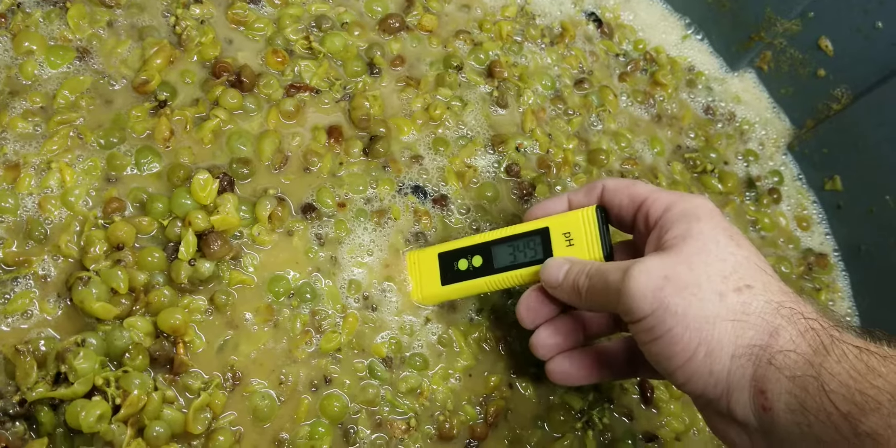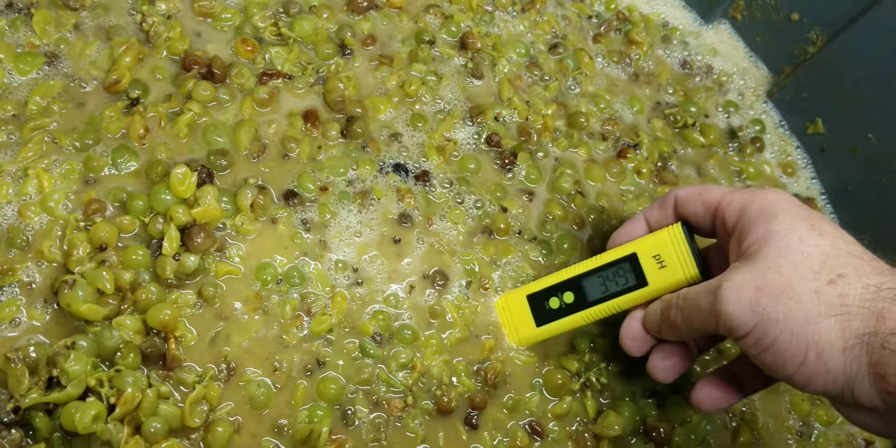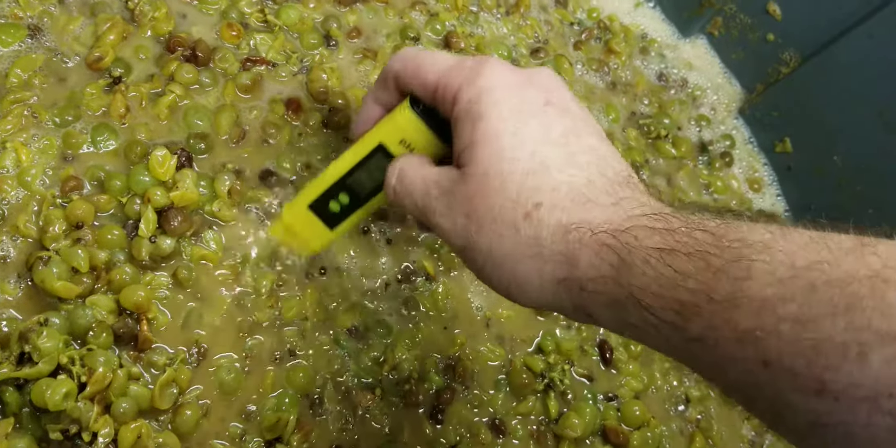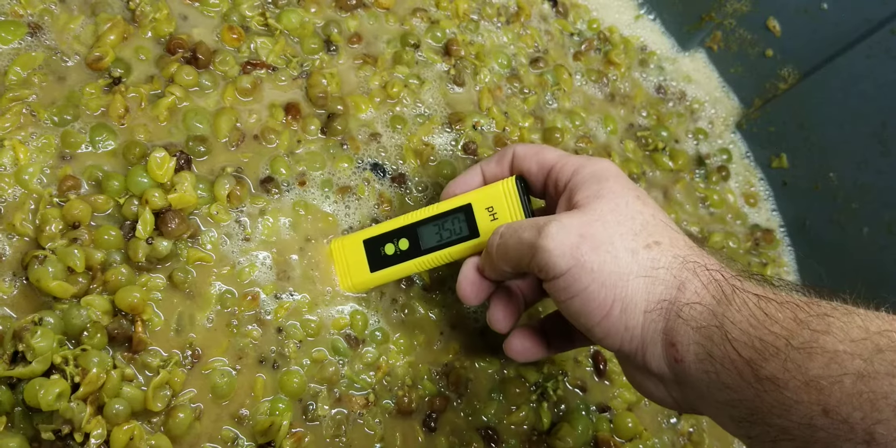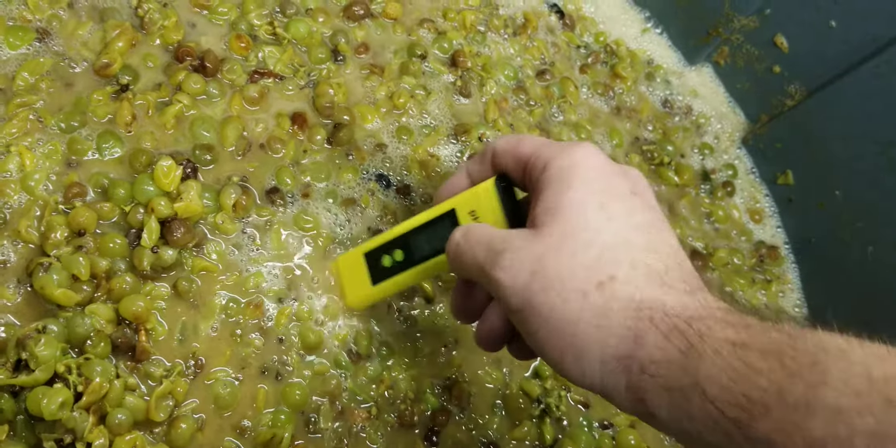Probably could use a little more here — probably, definitely. But I tasted it and it's pretty good, so I'm just going to let that integrate for a while.